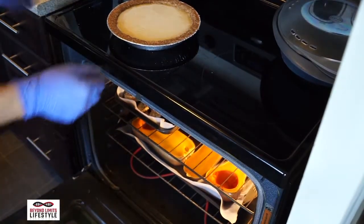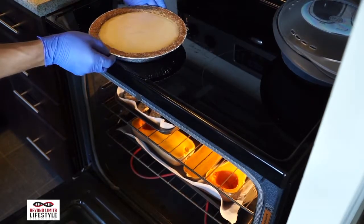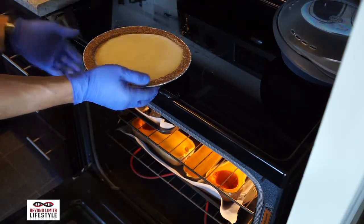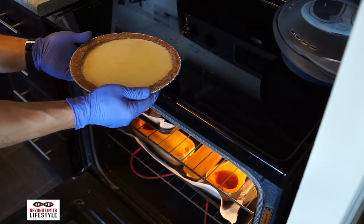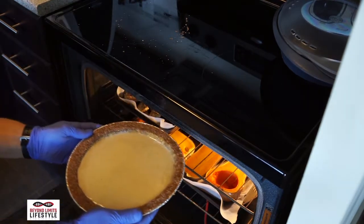Next is the most precarious part of making the pie — it's putting the pie into the oven without spilling it. A smart thing to do here would be to put your pie crust on a metal baking sheet before you pour the filling. Then you can pour the filling into the pie crust on the baking sheet and put it in the oven with evenly distributed pressure and avoid spilling.